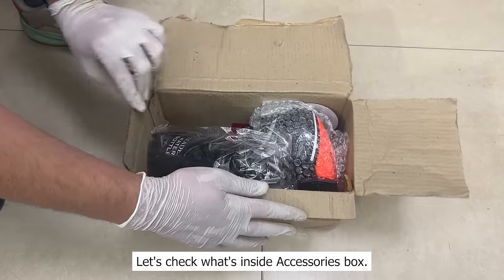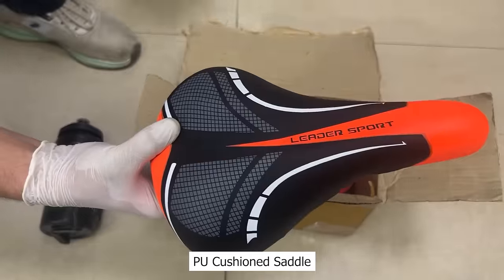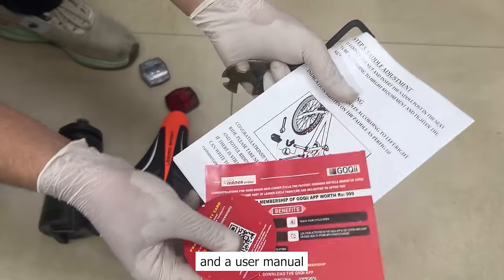Let's check what's inside the accessories box. You will get a water bottle, a PU cushioned saddle, a reflector set, a wrench, one pair of allen keys set, and a user manual.